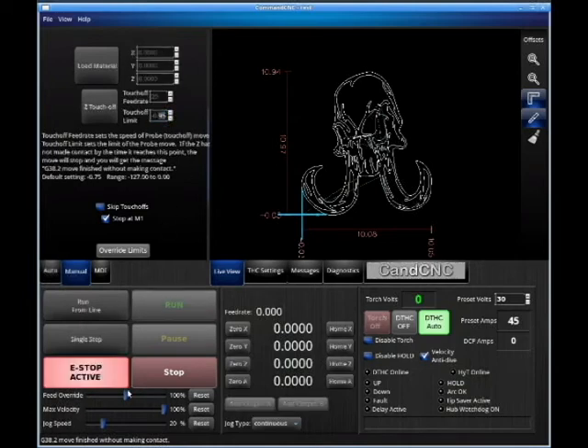If it hits that limit switch, it'll put the machine in e-stop. To recover: click on the Manual tab, click the Override Limits button, press your e-stop button, then use your controller or keyboard Page Up to come out of that position — that will release the switch. That touch-off limit is really a safety feature so you don't over-travel into the waterbed. Although we have a magnetic breakaway, you don't want to activate it if you can help it.